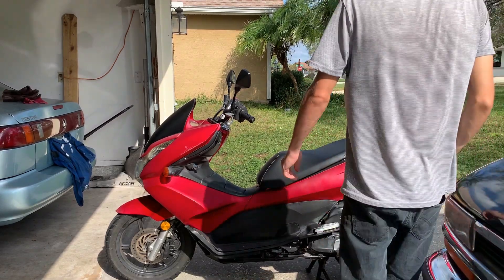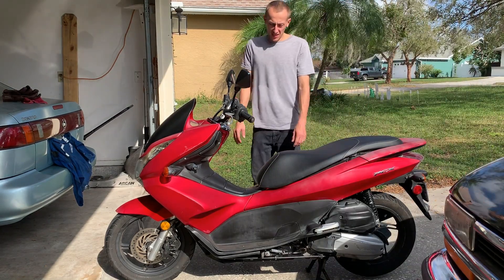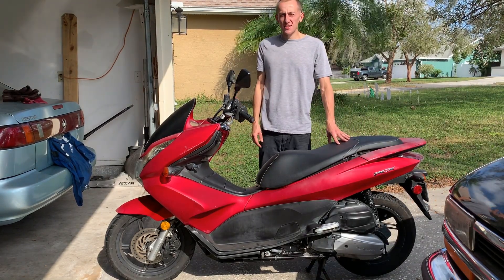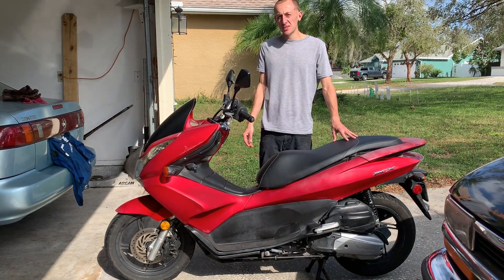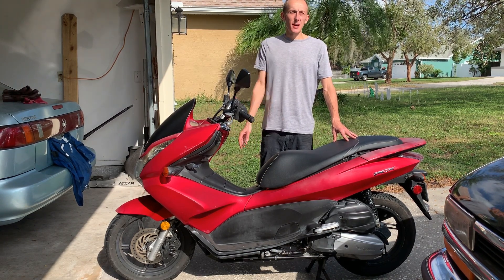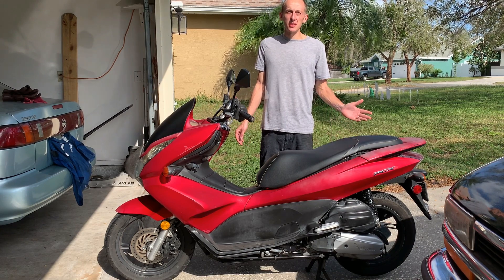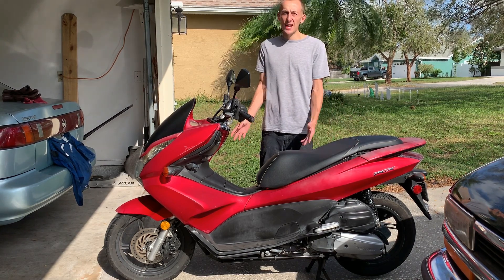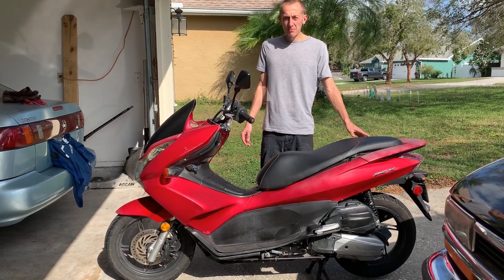Today I'm going to show you how to adjust and check the valve clearance on a Honda PCX. My bike is a 2011 PCX 125 United States spec, but this job should be the same for pretty much every year of PCX — definitely up until 2015 should be exactly the same. In 2015 or 2016 they changed them, but it should be basically the same.